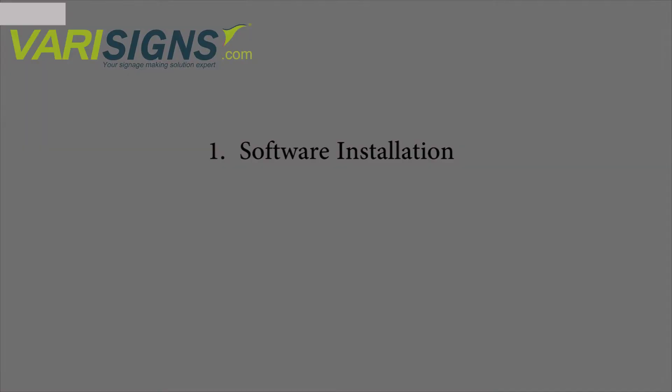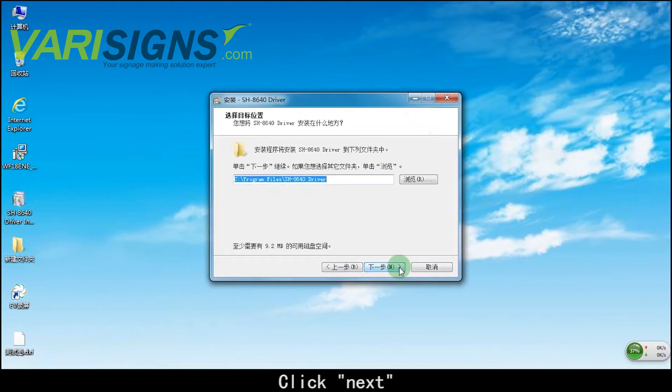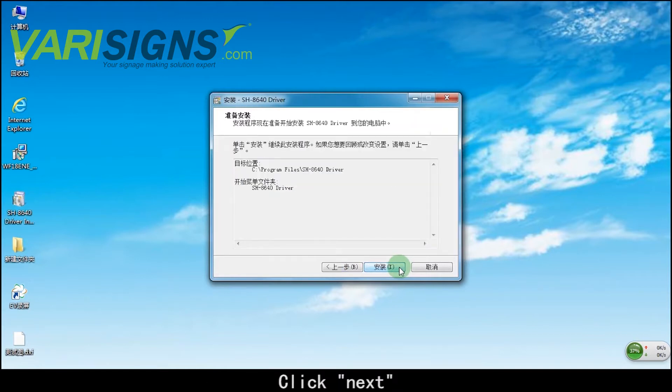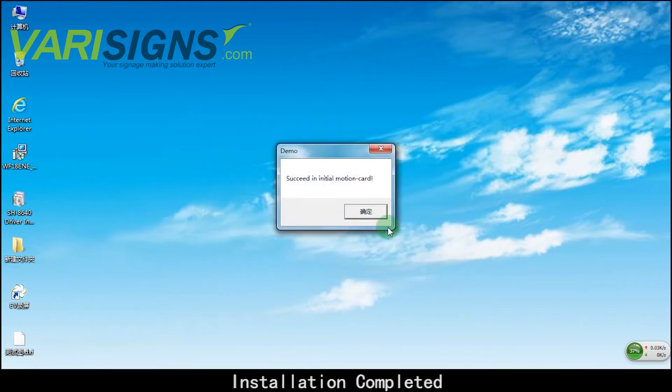Software installation. Click and install the driver. Click Next. Installation completed.